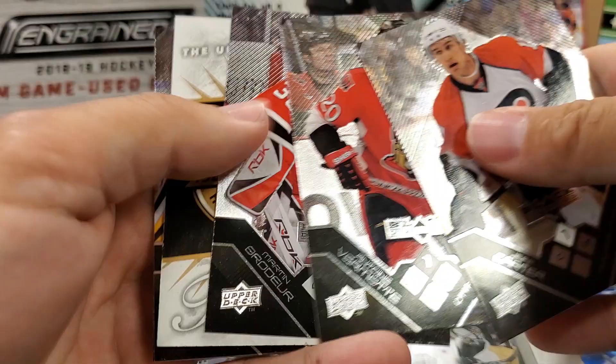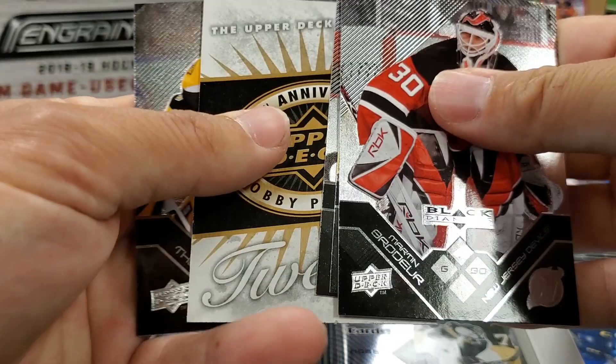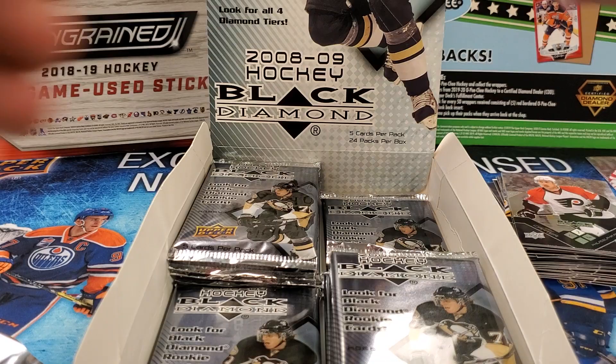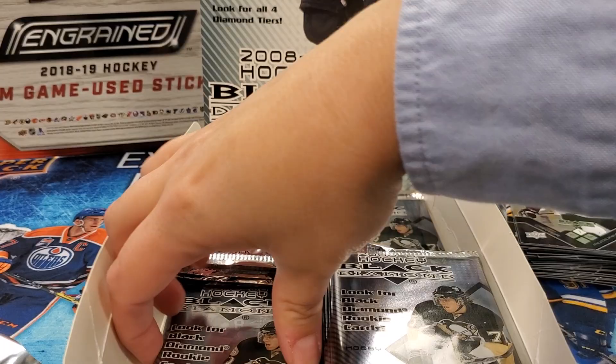Jeff Carter. Antoine Brumet — speedster. Oh, here's our four diamond Martin Brodeur! There we go — can't give much better four diamond than that, eh? Tim Thomas and Patrick Marleau. Are the four diamonds numbered? No, that's just a standard.